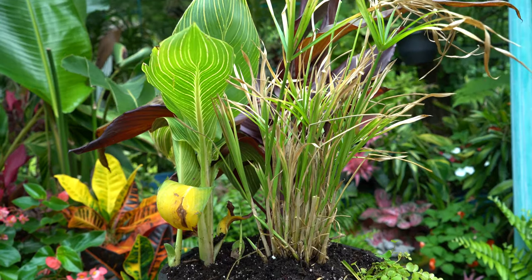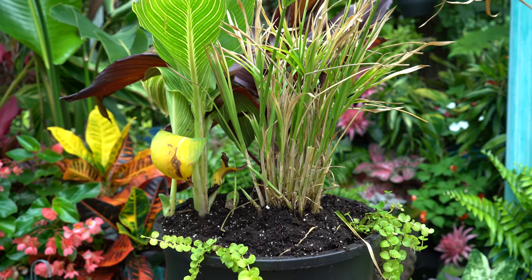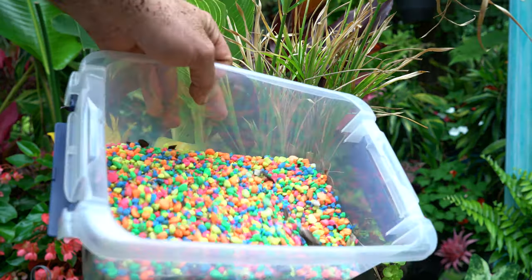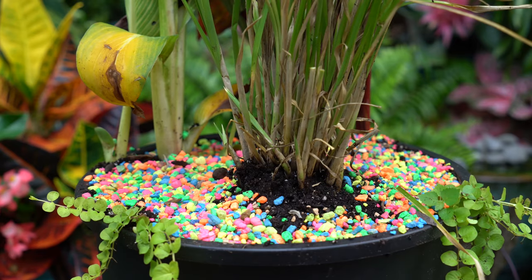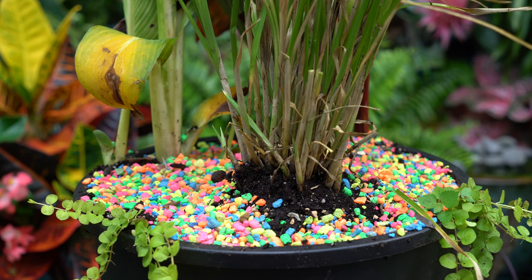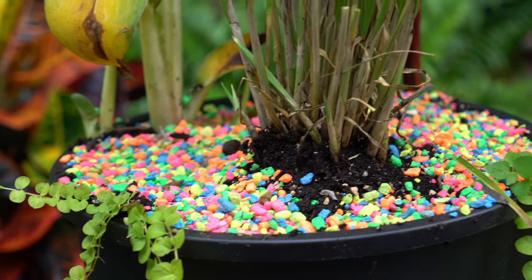Now I just need to top dress this. I want to put some gravel on top of the soil so if there's heavy rains it's not going to wash everywhere. Here's the part where everyone's going to make fun of me — it looks ridiculous but it's what I had laying around. It's just some old aquarium gravel. I didn't see reason to go out and spend money on pea gravel when I already have this. May as well use it — it's pretty.